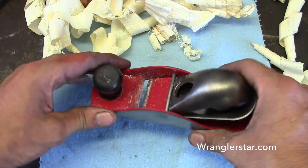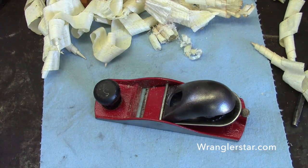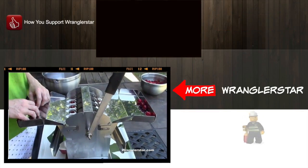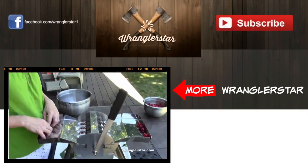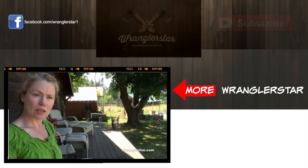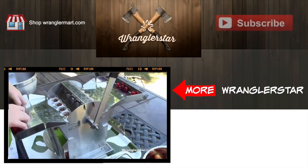Pretty nice. Well, we'll see you guys on the next video. An old school tool restoration video — haven't seen one of those for a while. Nice to be back working with the woodworking tools. And for all of you guys that told me I sold out and went commercial — we're getting back to basics here on the WranglerStar channel.